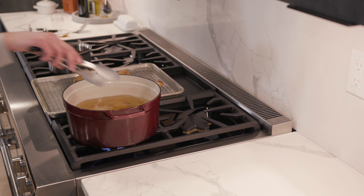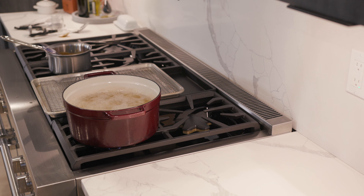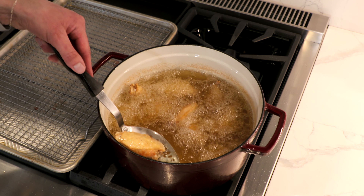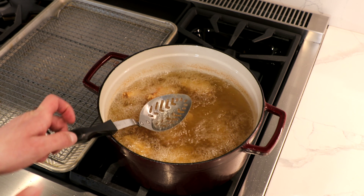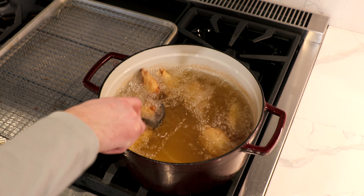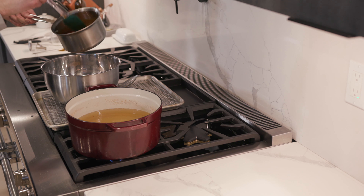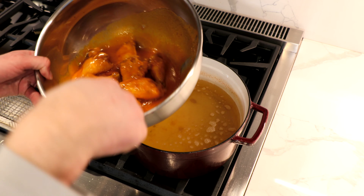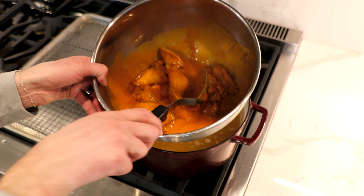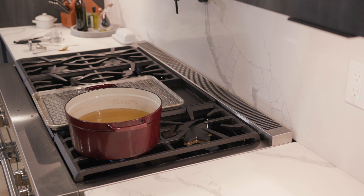Pop these back in. Just let that fry for another two to three minutes and your wings will be good to go. These are just what you want — a nice golden brown throughout. Once you're done with that, just pop these back on the tray. Then immediately, once you have those out, pop these into a bowl. Then your beautiful buffalo sauce goes in. Stir these all around, get them all nicely coated. Your chicken wings are done. Let those rest to the side.